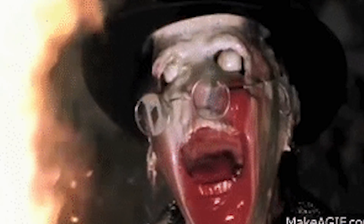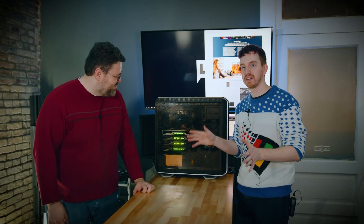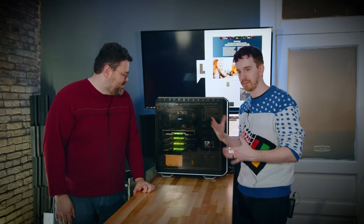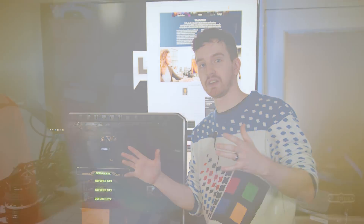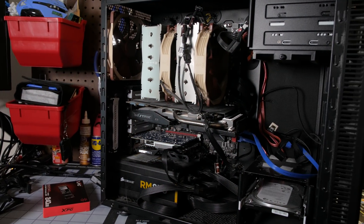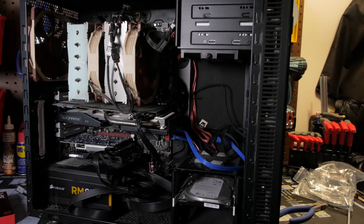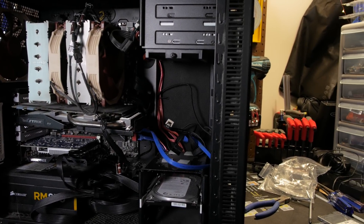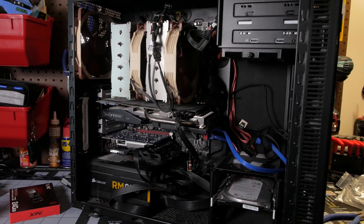I discovered that functionality, started digging in the forums because their manual hasn't been updated for the newer versions — I informed them of that politely — and started figuring out how we could do this. At home I've built up, which you will be seeing later in this video, my own low-key render server using hardware I had lying around: an FX9590 and a couple of low-tier GTX graphics cards, and that's already been really great for offloading some of my rendering.